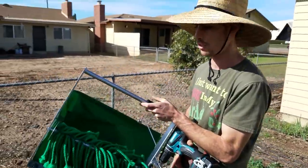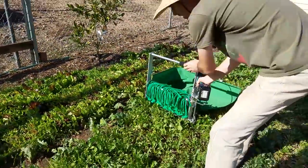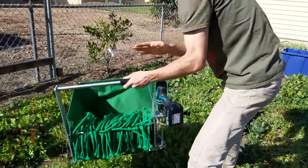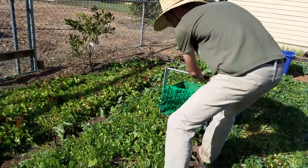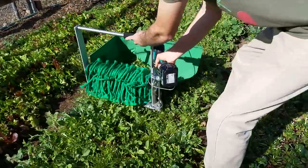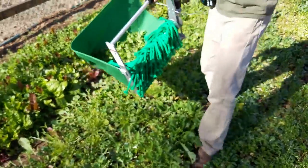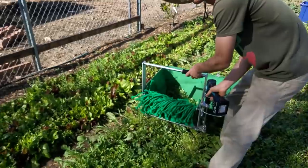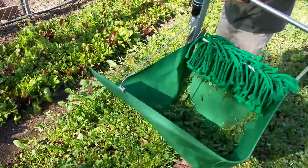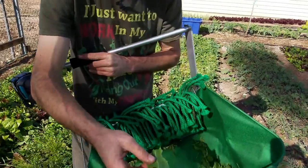So if I was going to keep harvesting for my mix, I would come in between the beds here and come pretty close to the ground. You always need to shake it a little and knock the greens back, then come to the other side. But these beds are done — I need to turn these beds in. I've cut these six times, so they're dead. But that's it, it's just as easy as that. And this thing makes really good cuts on the greens too.